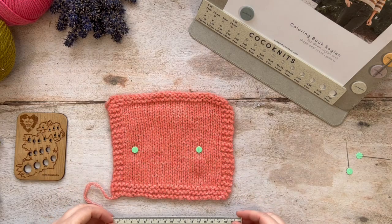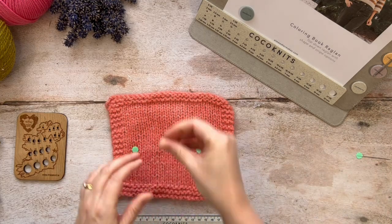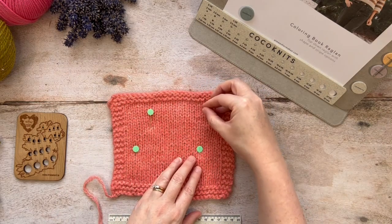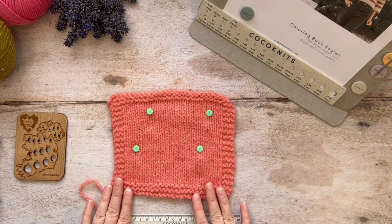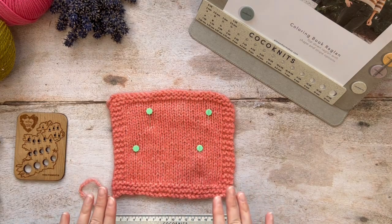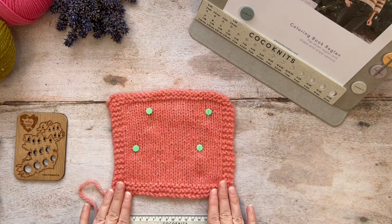Then you can remove your ruler or use it to count the number of stitches all the way across. It's recommended to do that in a couple of places across your swatch. Ideally, measure in three spots and take an average of those stitch counts, and you can be fairly confident that is an accurate reading of your gauge.